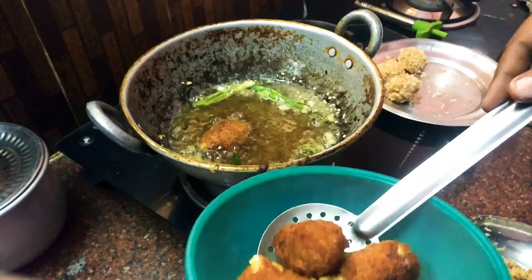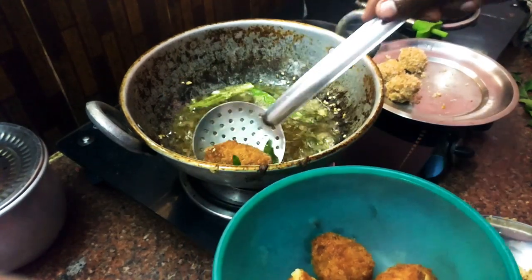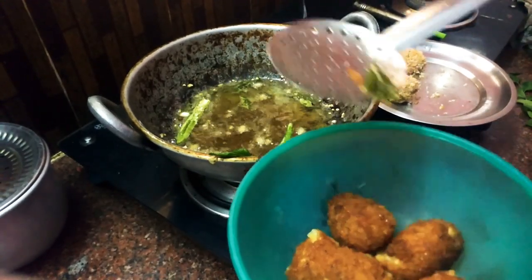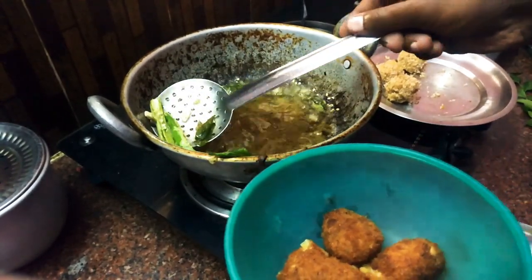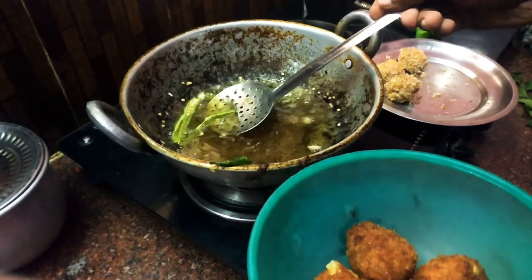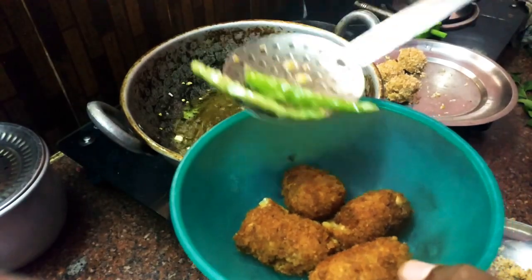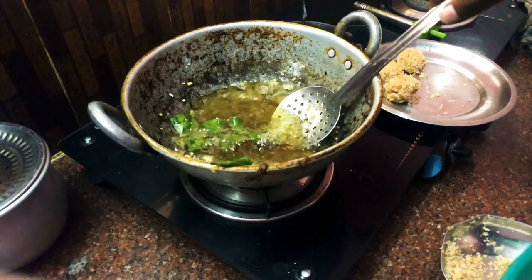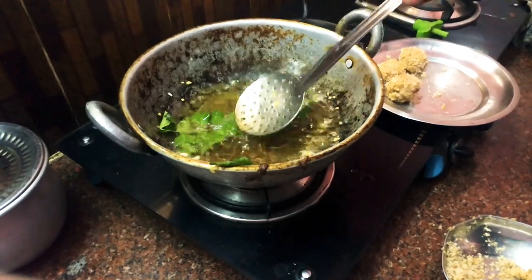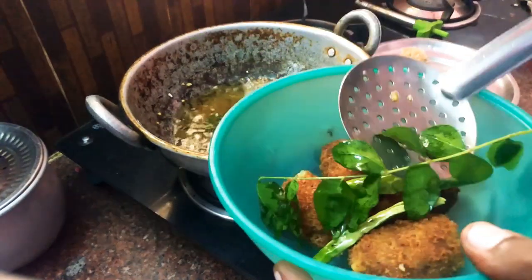After seasoning and frying, the nuggets are very crispy and delicious. Fry them for about 4 to 5 minutes until they are evenly cooked.